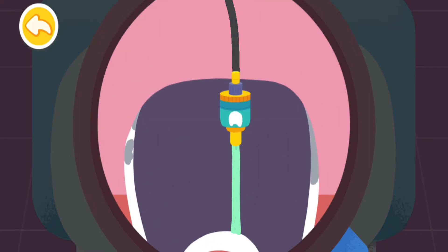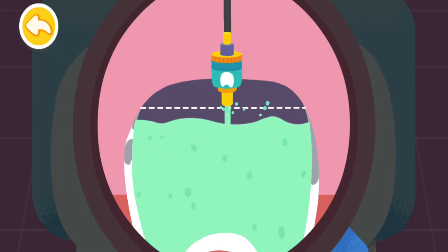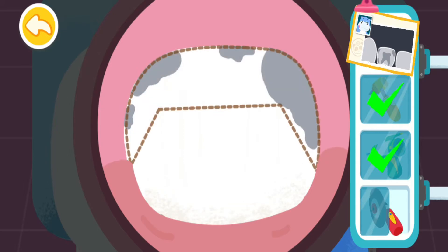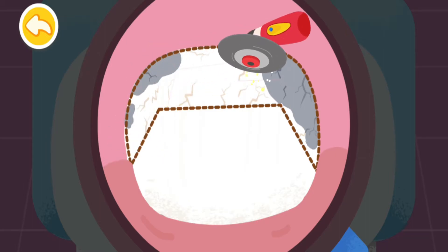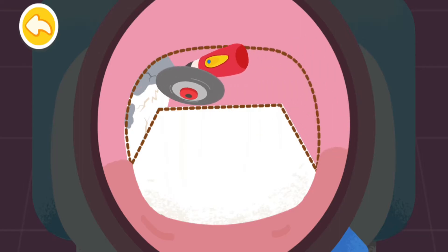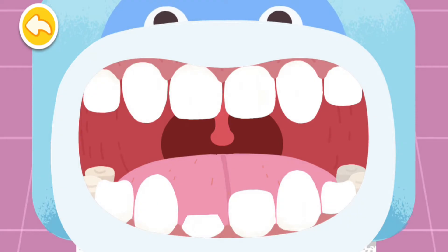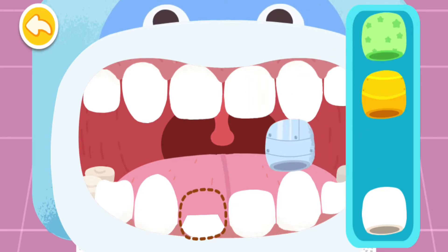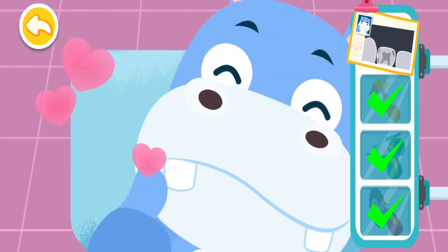Grab the bottle to fill the tooth with fillings. The tooth is filled. You are awesome! Polish the decayed tooth so it can fit well with the new dental crown. Put on a dental crown you like. Treatment is complete. The teeth are all repaired to be super strong.